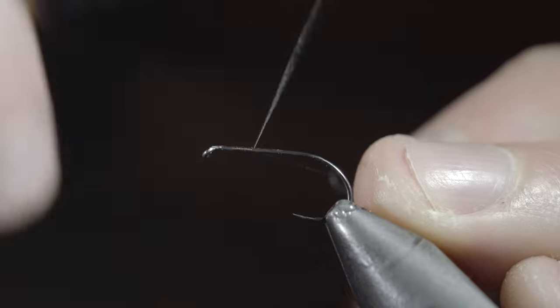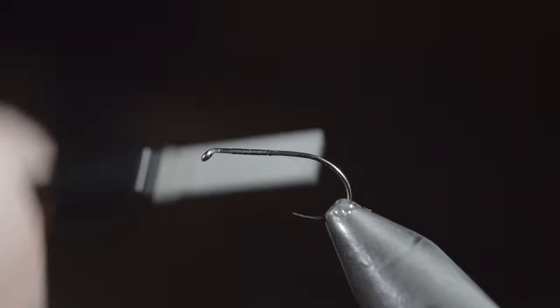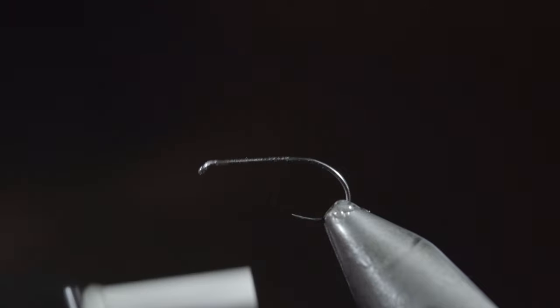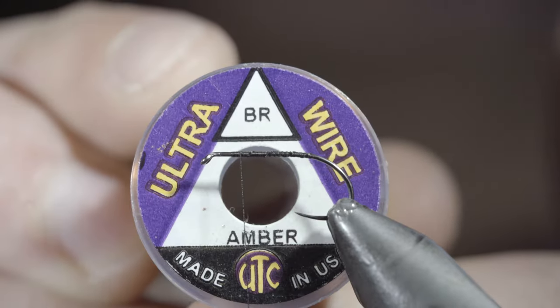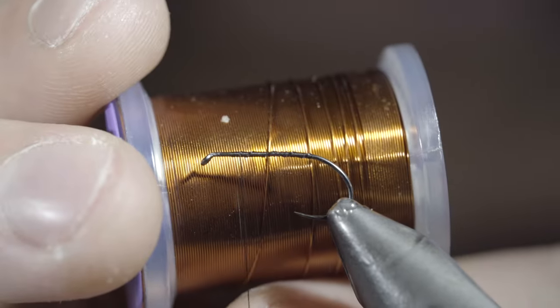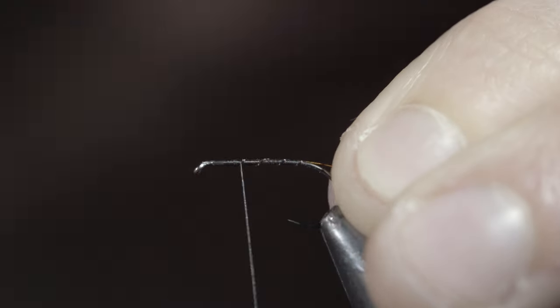To start, we'll attach some black thread to our hook shank, secure it tightly, and snap the excess free. Continue wrapping just before the bend of the hook, and reverse your thread's direction back towards the hook eye, at which point we'll grab some brassy wire — here I'm using amber — secure it tightly to your hook shank, and wrap back towards the tail.